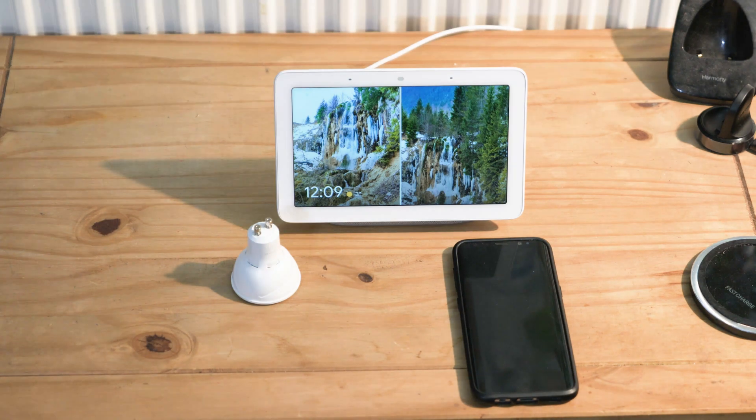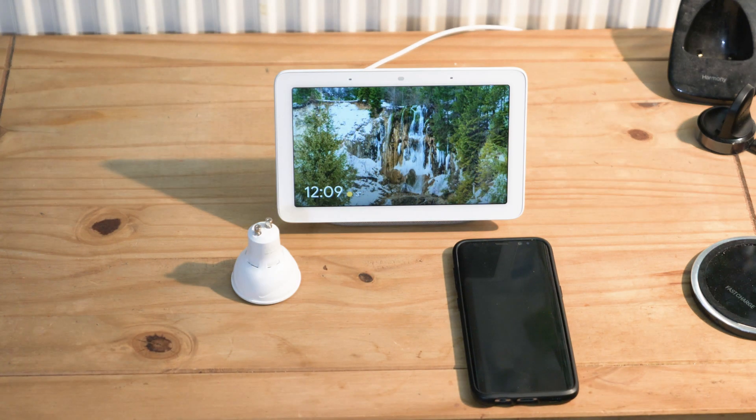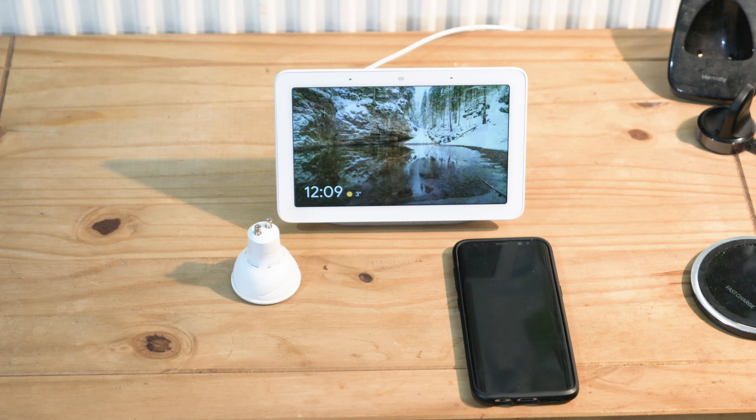You should see it blinking. It blinks into rapid mode, but I need it to blink into slow mode, the same as I did with the plugs — so turning it on and off again. Now the bulb is blinking slowly. It might take a couple of tries to get it to do that, but you'll get the hang of it.